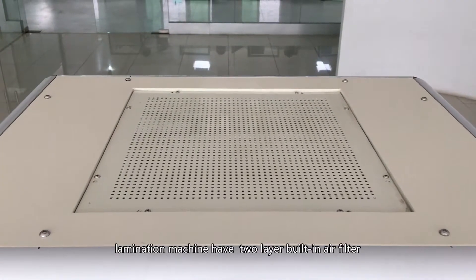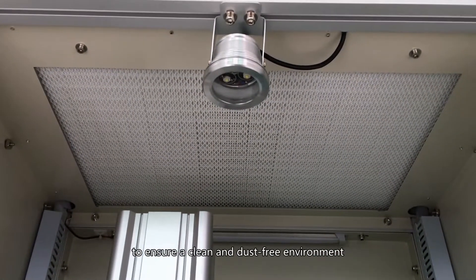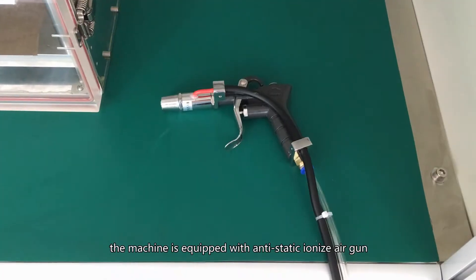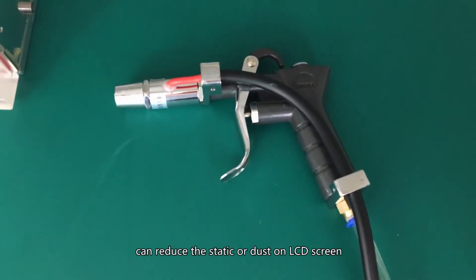The lamination machine has a two-layer built-in air filter. We equip a double filter on the top and inside the machine to ensure a clean, dust-free environment. The machine is also equipped with an anti-static ionized air gun, which can reduce static and dust on the LCD screen.